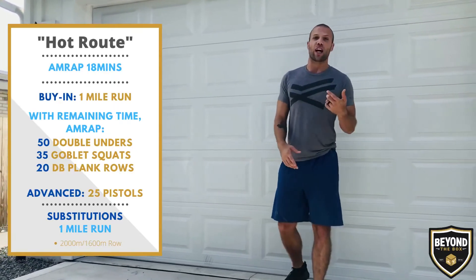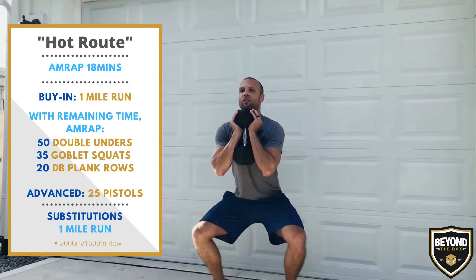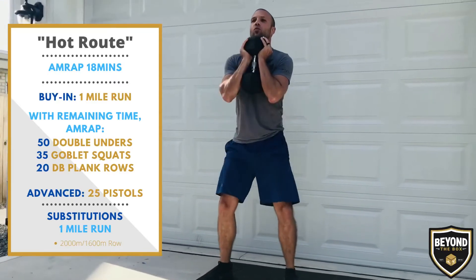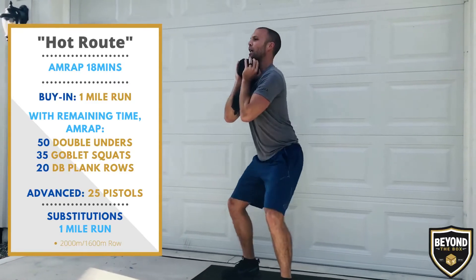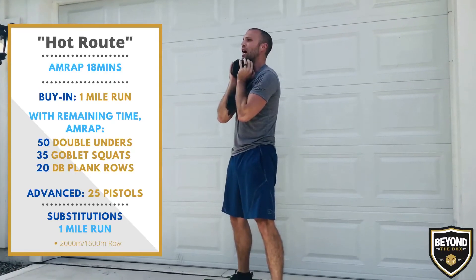Then you will do 35 goblet squats. We've got a dumbbell here and we're going to be holding it in that front rack position with both hands, squatting down, making sure that hip crease is below the knee at the bottom and those hips and knees are locked out at the top.